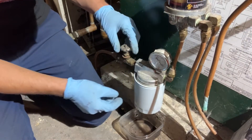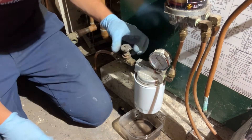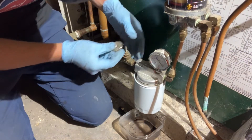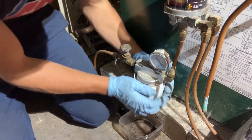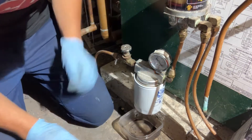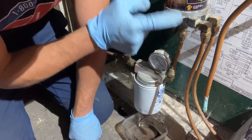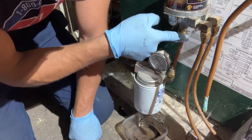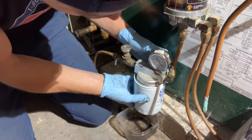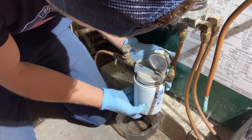Next we're going to change our oil filter. We'll start by closing the firematic valve — this stops oil from coming from the tank. The valve is all the way closed. This should only be on just past hand tight. I like to keep a small container underneath to catch any oil coming out of the tiger loop or from the copper tubing. We want to do what we can to prevent any spills or messes — it's just a tough spot with the cinder blocks right here.